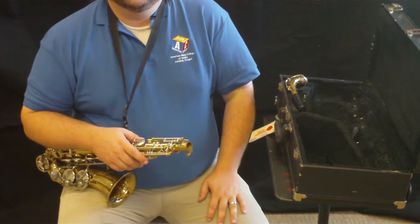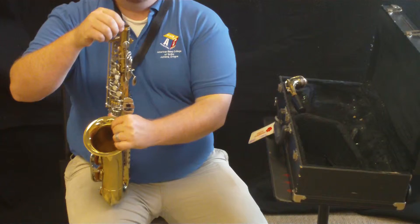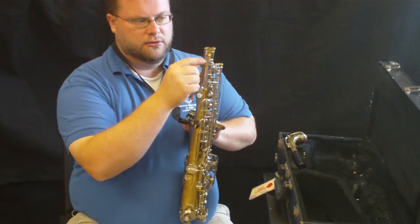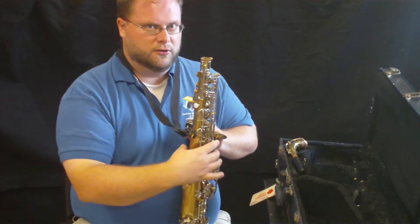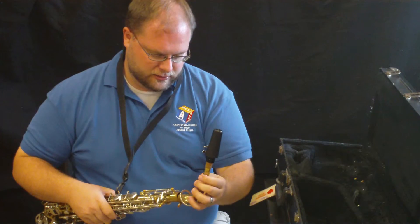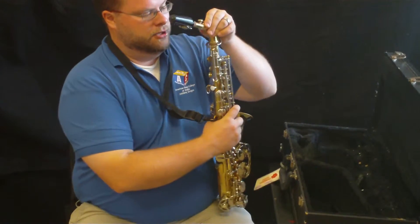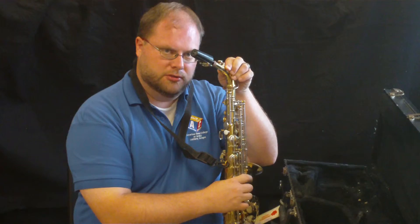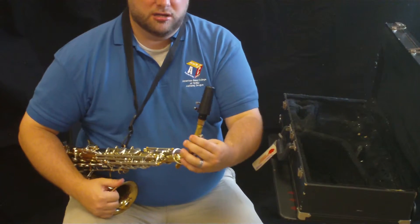Now the next step is putting the gooseneck on. On the saxophone, there's a screw on one side that tightens up the gooseneck once we put it in. On the other side, there's a little post, and this post is key because it's what connects to the gooseneck. So we're going to take our gooseneck and mouthpiece and slide that gooseneck inside the hole. We're going to hold it there until we get that post to line up with the bottom of our gooseneck. Once the post is lined up, we can tighten up our screw — not very tight, just snug so that it doesn't move.